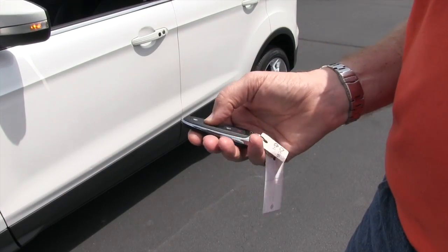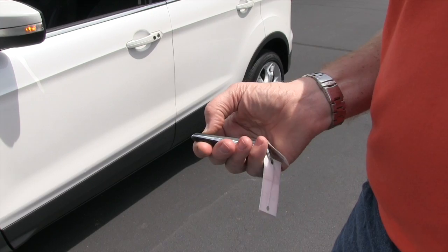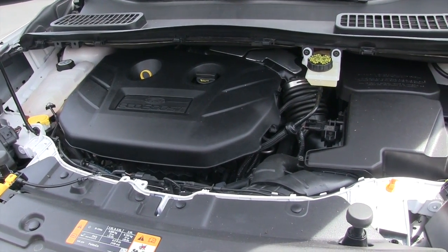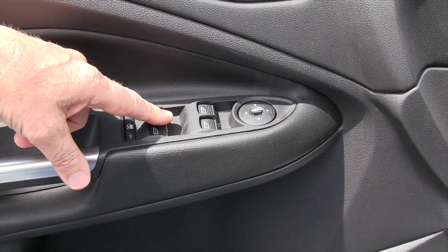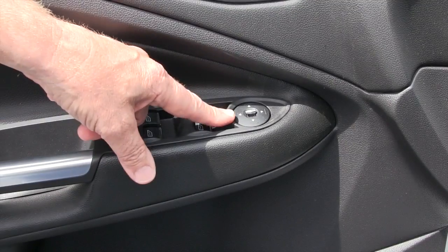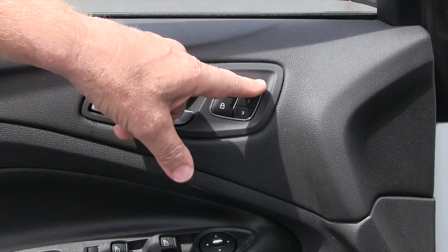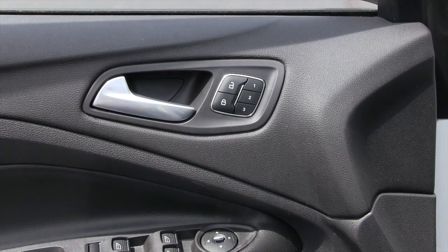For remote start, you just have to have the door in the lock position and hit this button here two times. The Escape comes with a 2.0 four-cylinder engine. You do have your power window switches, power mirrors, power locks, and memory seats for three different settings.